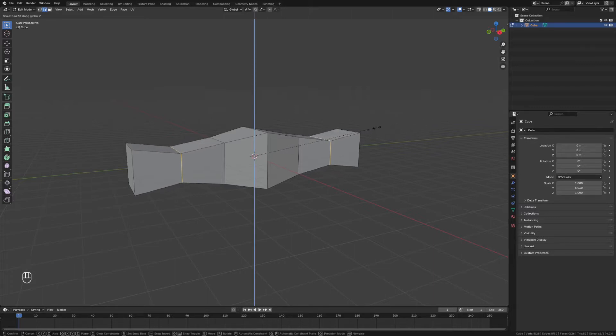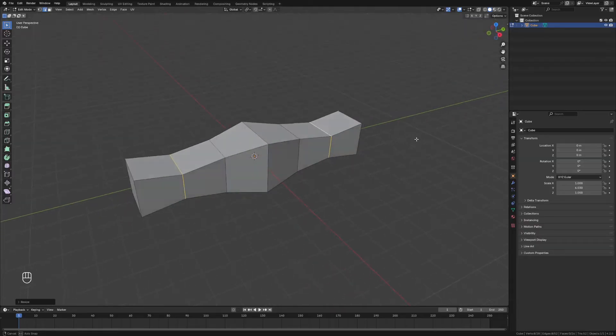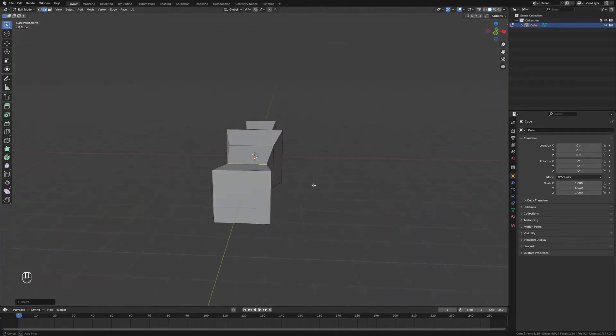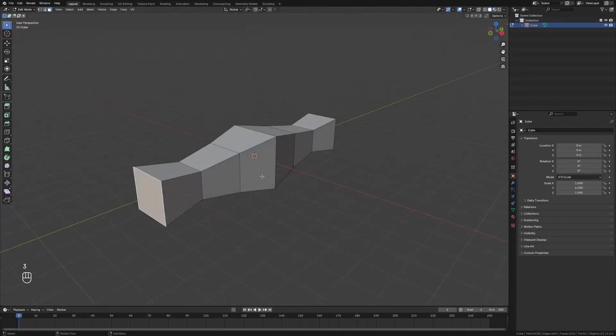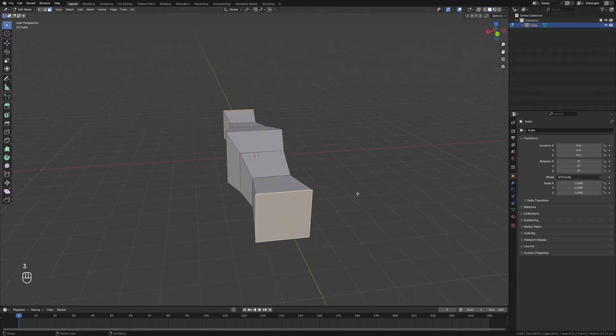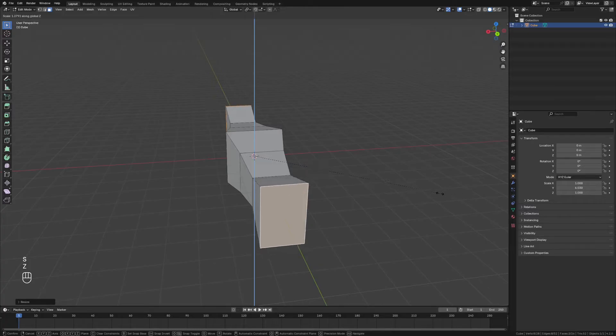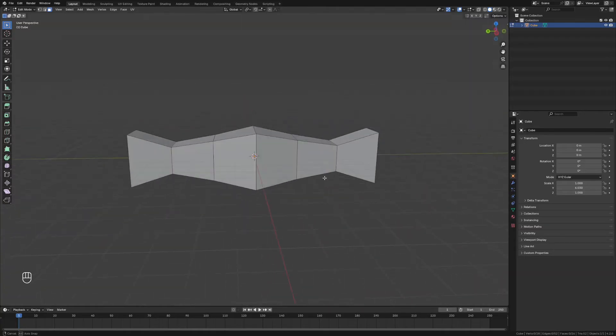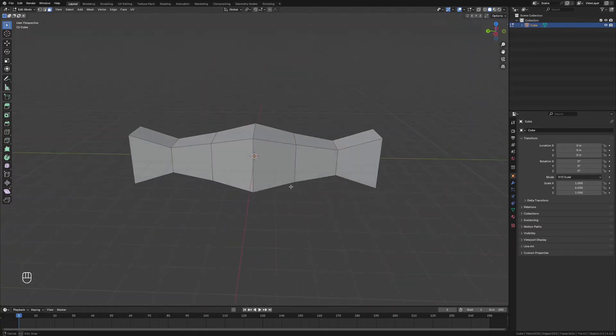We'll grab these edges and scale those down on the z-axis, make it nice and narrow, give it a bit of an interesting shape, and scale that inwards as well. Then grab these faces and just play with the shape until you get something you like — feel free to get creative with this bit. I'm quite happy with that so far, it's looking good.